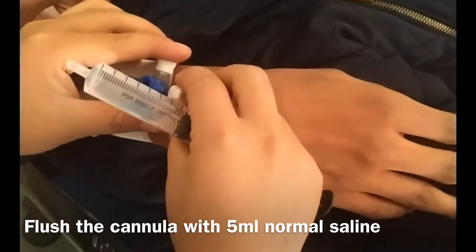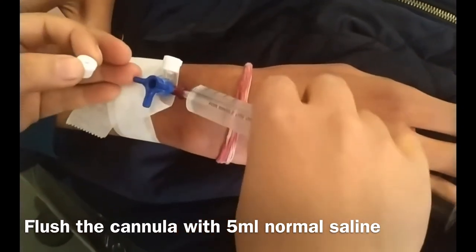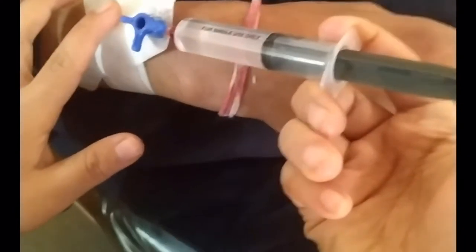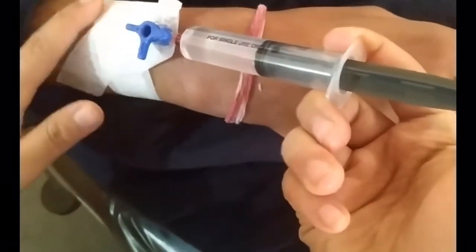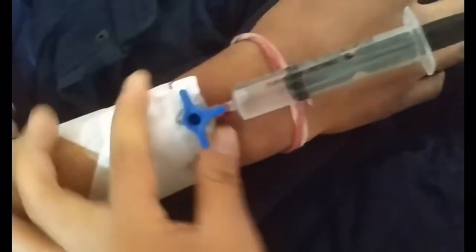To check whether it has gone properly into the vein, flush the cannula with 5 ml of normal saline. The saline flushes properly without any pain, disturbances, or swelling — that means the flow is perfect. Now change the direction of the valve to close the cannula.